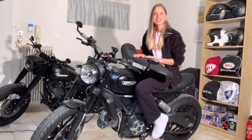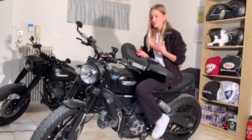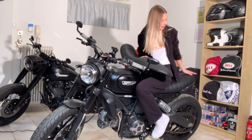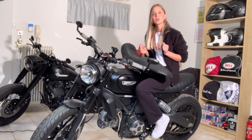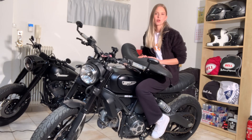I decided to eliminate the passenger footpegs, so as you can see they're no longer here, and I made my motorcycle a single-seated solo rider. I did a little research and I really wasn't able to find something for a solo seat — like the cafe racer look, for example, where it has a plastic cover you can put on and remove when you have a passenger — but that's not the look I was going for with my Scrambler.